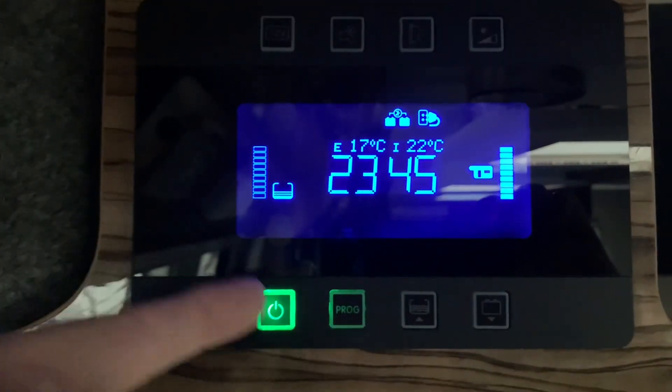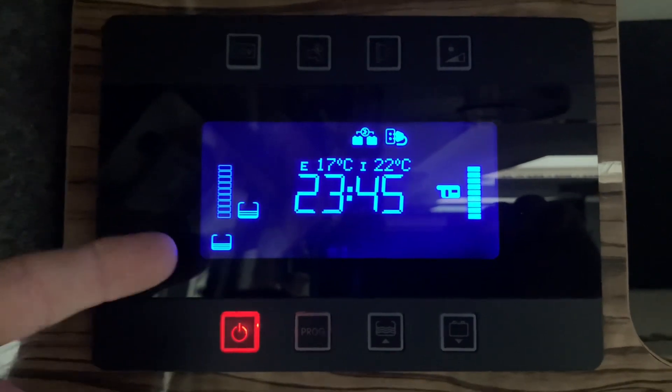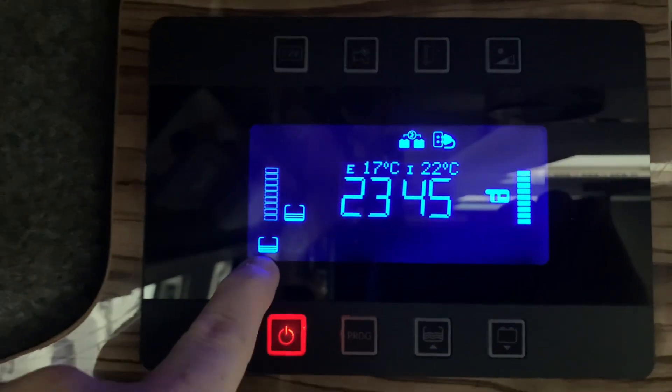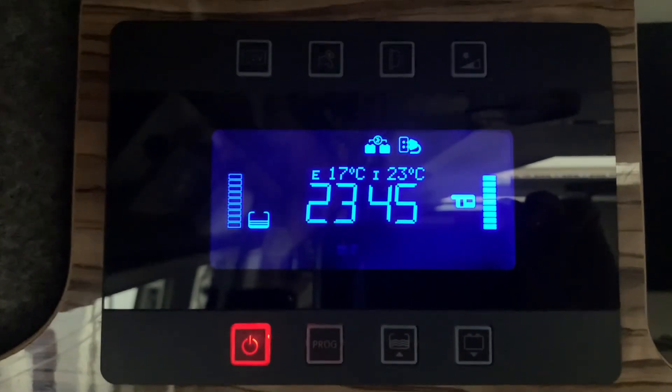In a moment we'll get a beep and this will turn red — there we go — and that's because we have an empty fresh water tank and it's telling us that there's a problem. It's highlighting the fresh water tank as the problem there with that flashing symbol, and of course we get a red indicator just there.